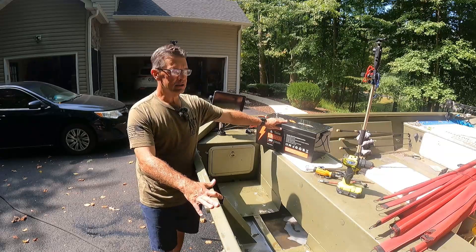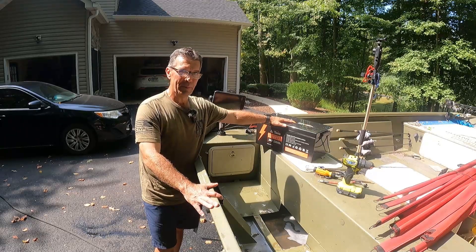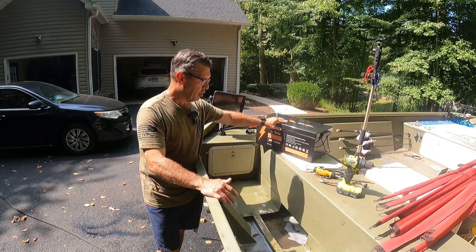The downside to these batteries: heavy. Even though this is a lithium battery at 230 amp-hours, it's 86 pounds — you probably struggled seeing me putting it up here, really heavy battery. So I'm going to get them back here, get them secure, and then get the chargers on there.